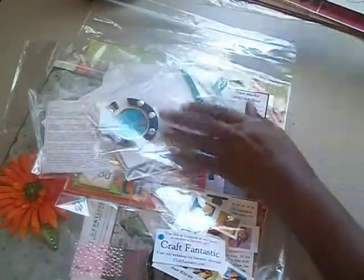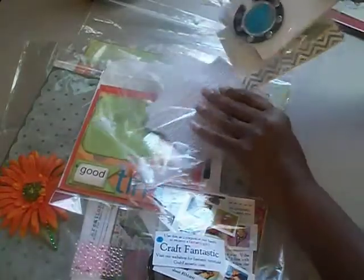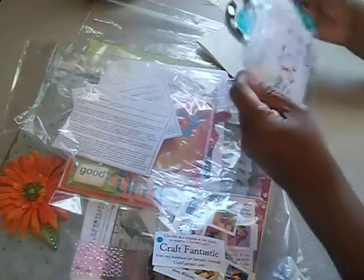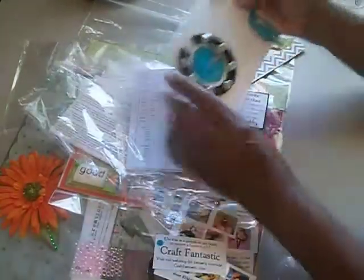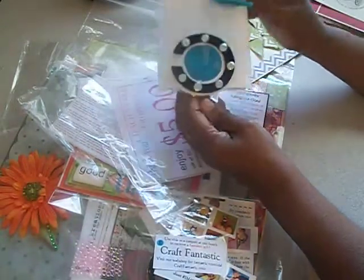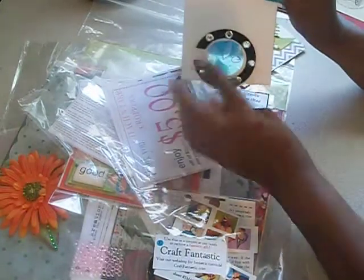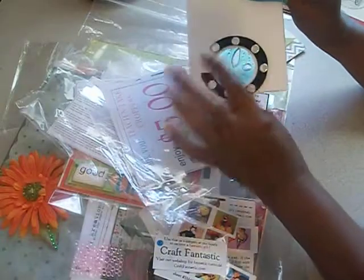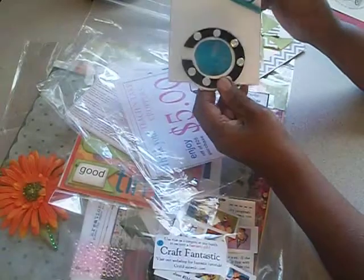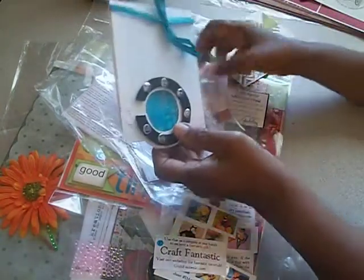This make-and-take was from The Rubber Cafe. We made something like a porthole. She used curling gel — or curl activator — and you put it in a little baggie and then place it between the layers. And this is what we made. I thought that was cute — it's like looking into a porthole. That's The Rubber Cafe.